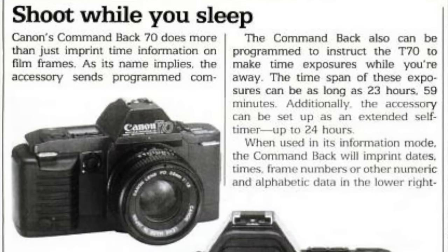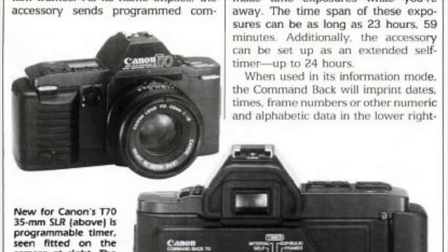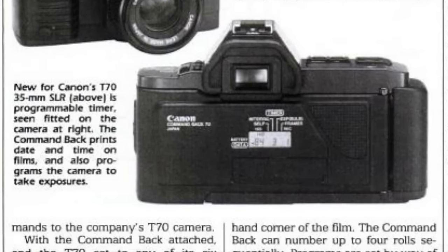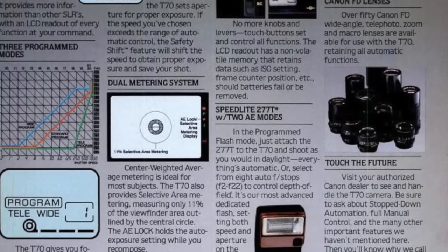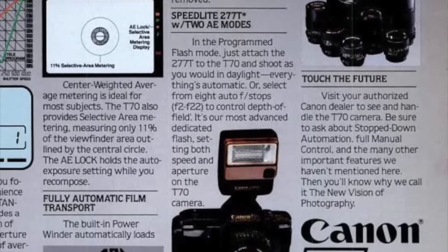An accessory called the Command Back 70 allowed you to switch out the back panel and, among other things, date stamp your photos and program for time lapse. The Canon 277T flash was also made for the T70.